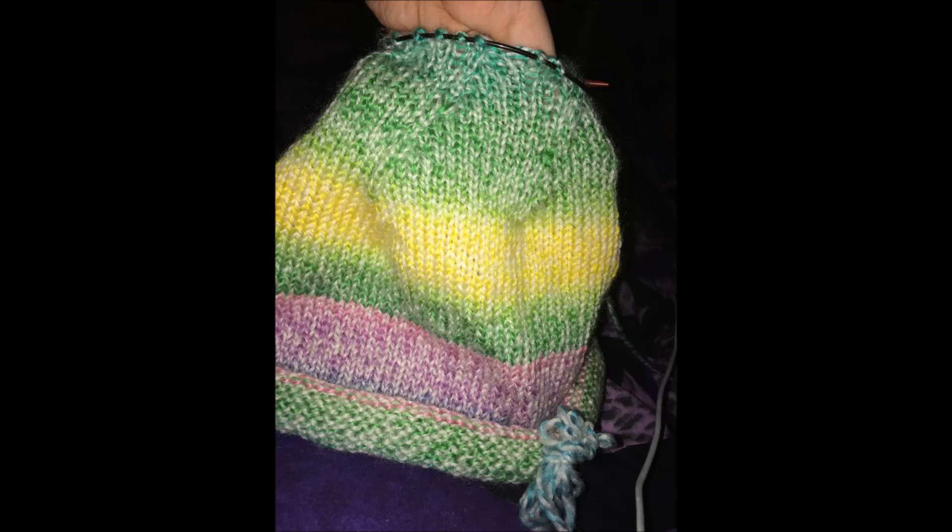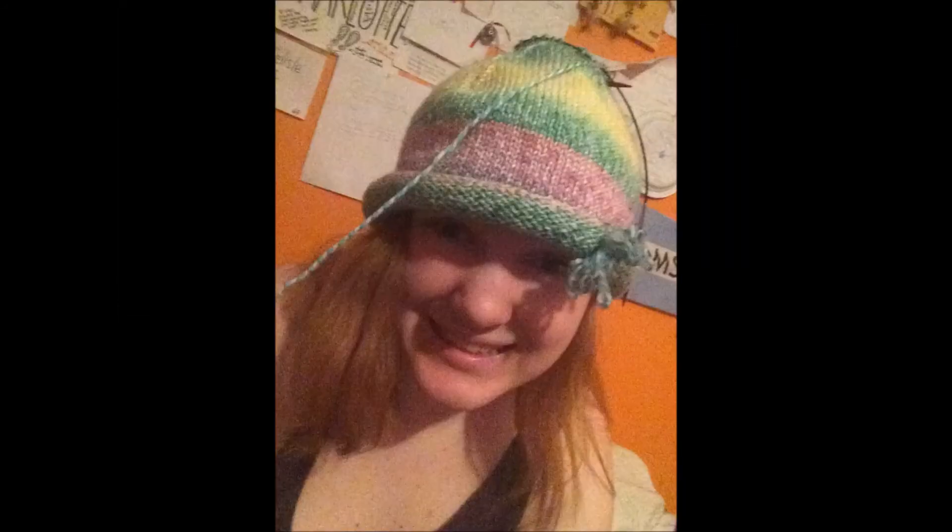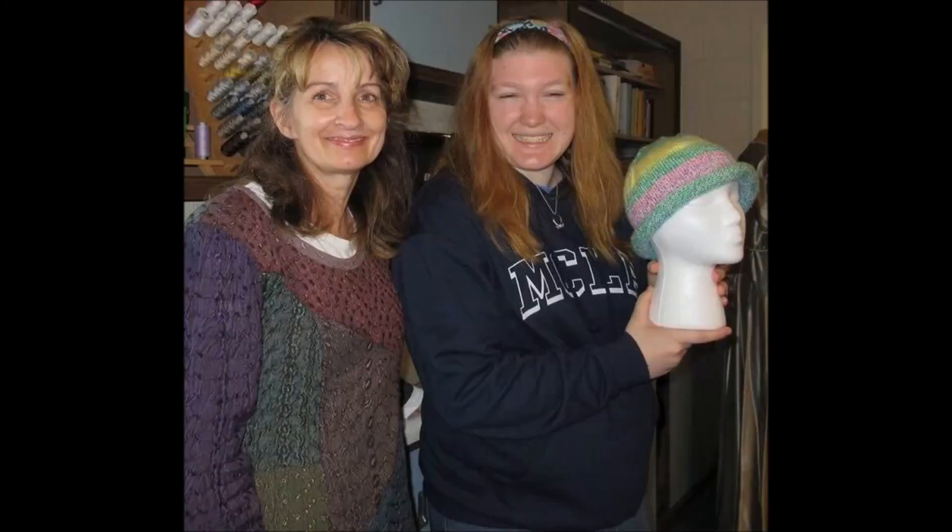I spent three and a half hours one night knitting just to finish this hat. I was supposed to get down to six stitches, but I only got to 21 before I finally closed off my hat. We stuck a needle through the loops and started bringing them together, looping them, and tying them off, as well as at the brim. Thank you, Robin, and thank you to anyone and everyone who believed in me that I could finish this hat.